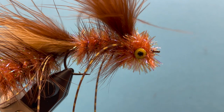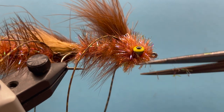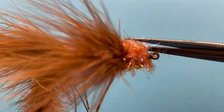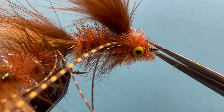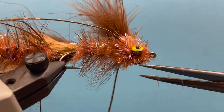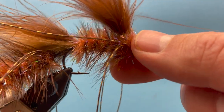Snip that off. Now let's do some finishing touches — I like to actually take this chenille and just trim it to give it a tighter head around those eyes. That just gives a better look, I think. Separate these legs and there you have it.